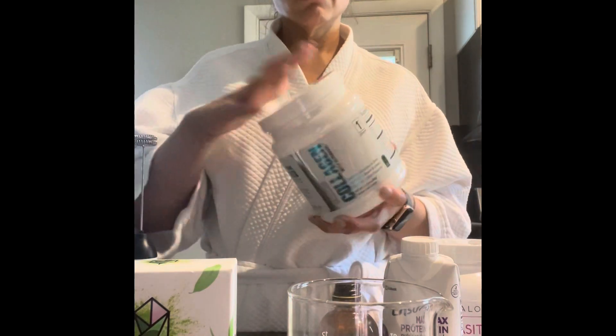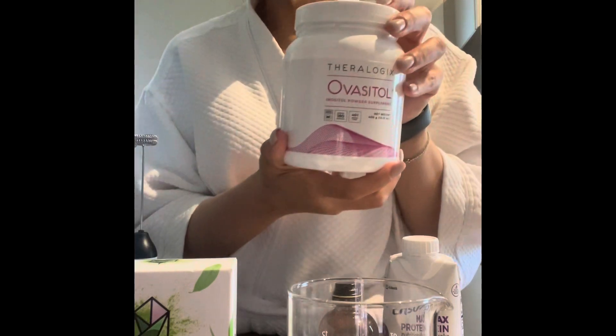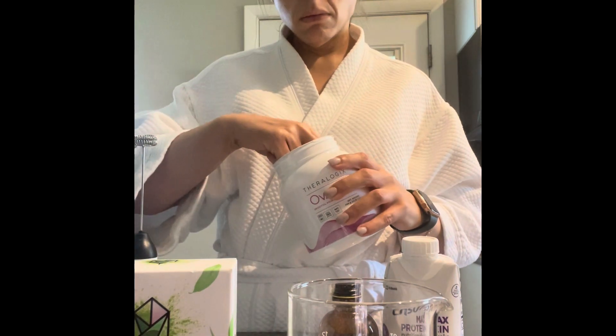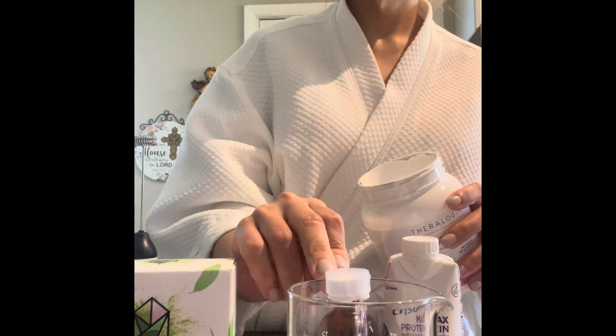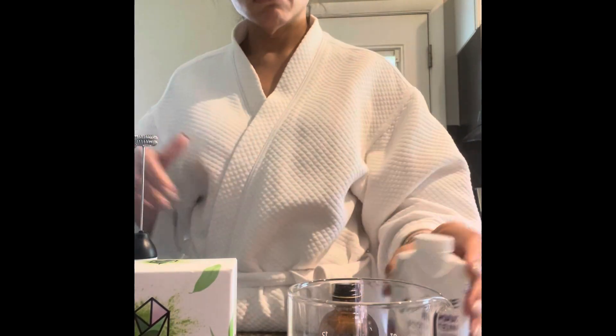I've been using this collagen since some of my Pilates friends recommended it. I really like it — I can see that my nails are stronger since I've been taking it and I have new hair growth. It's tasteless; there are flavored options but I get the unflavored one.